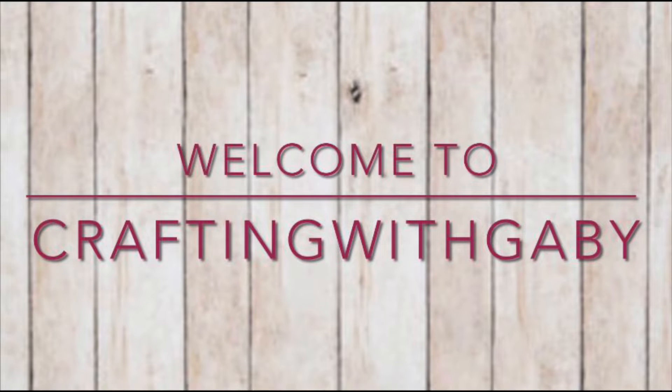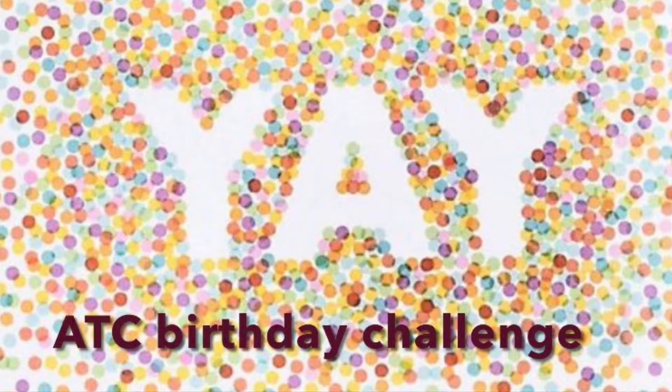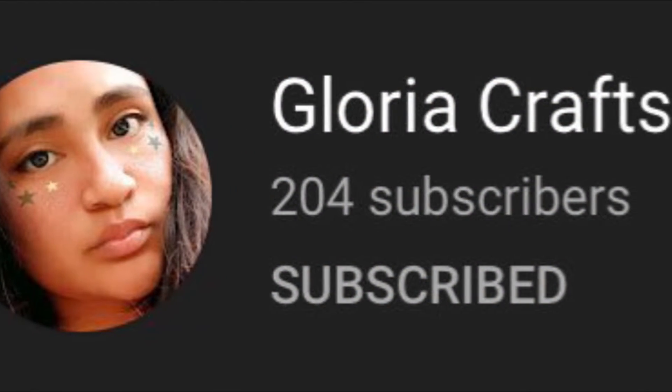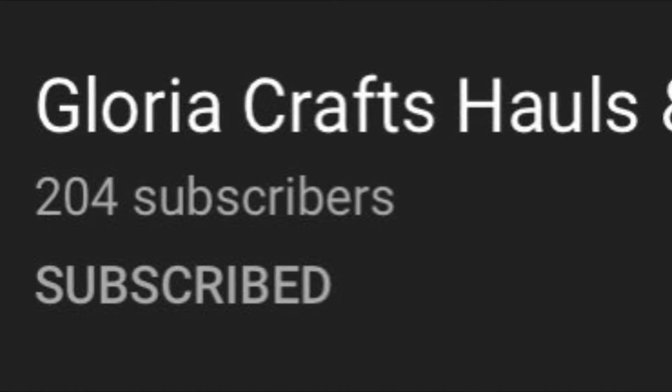Welcome to Crafting with Gabby! I'm Gabby, and if you're new, don't forget to subscribe — thank you guys for stopping by. I'm super excited because I have my 7th entry into my ATC birthday challenge. This one is coming from my crafty friend Gloria, known here on YouTube as Gloria's Crafts Hauls and More. Don't forget to subscribe, say hello, and let's get started with her entry.